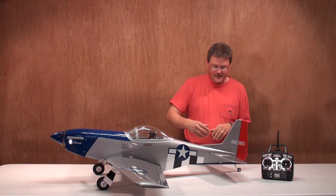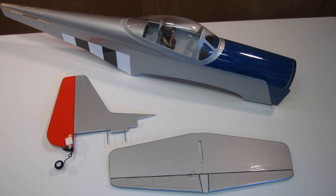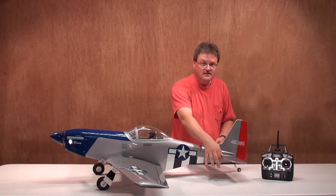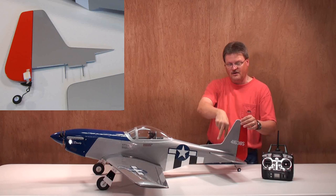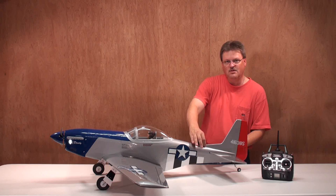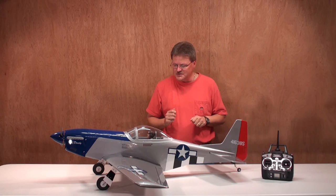Now let's talk about the assembly for the tail. One cool thing was that the horizontal and vertical stabilizer control surfaces came pre-hinged, which sped up the building process. The assembly went quick and easy. All you have to do is slide in the horizontal stabilizer into the slot. The vertical stabilizer has two bolts that go all the way through the plane and you tighten it down with nylon bolts on the bottom. The really cool thing is it's self-aligning once you put it in and tighten it down.